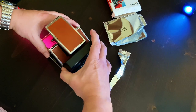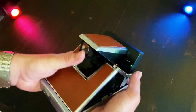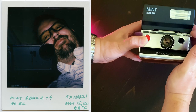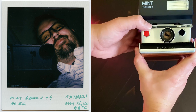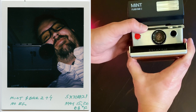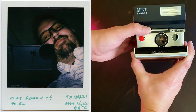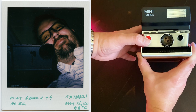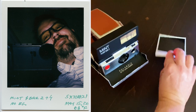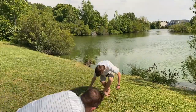The numbering for this roll starts at 21, 22, 23, all the way up to 28 because it's my second roll. Here we're getting ready to take a nice self-portrait. I'm really just setting the focus based on how close I think I am — about a foot and a half away. The shot turned out nice and the Mint flash bar did fire here, though there wasn't much room light being lit up.